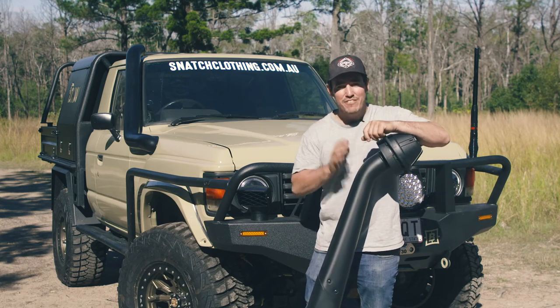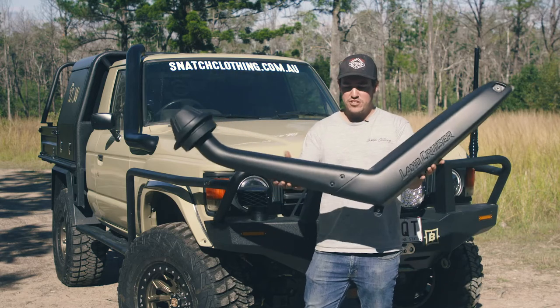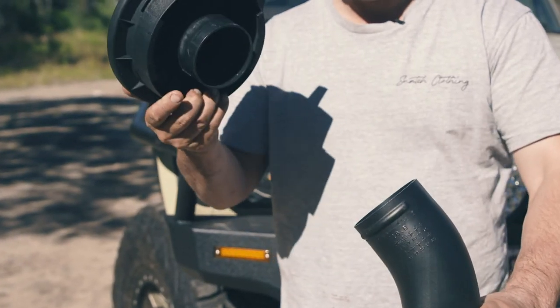Righto, if you're a Land Cruiser owner and love a cheap mod, well listen up because they don't get much better than this. Now this is a standard snorkel off a lot of modern cruisers. Now these have the mushroom heads which are quite a restrictive sort of head — doesn't let a lot of airflow down there.